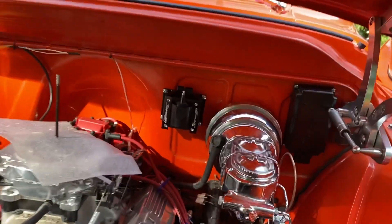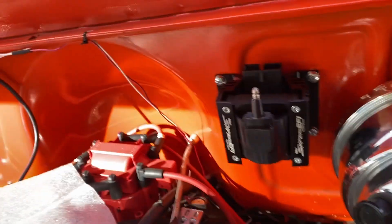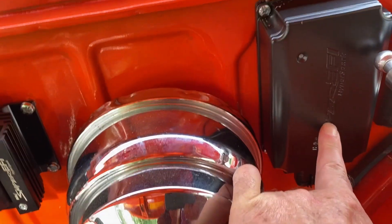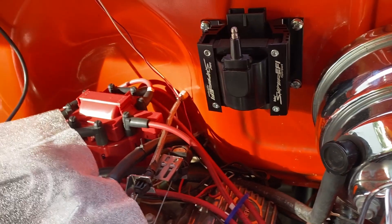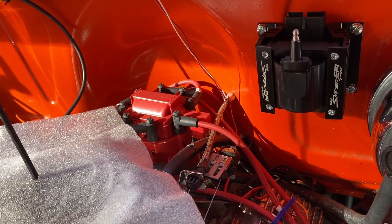I'm less than an hour into this project and I've already got the coil mounted and the CD box mounted. The next step is to drop the distributor in, run the wires from the CD box — two go to the battery, two go here, and then a couple go to the Sniper at the points terminal and the switched power.